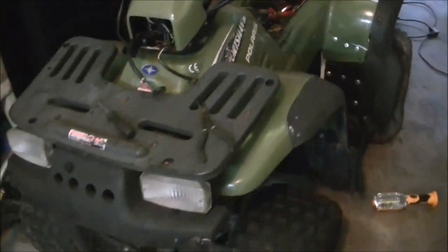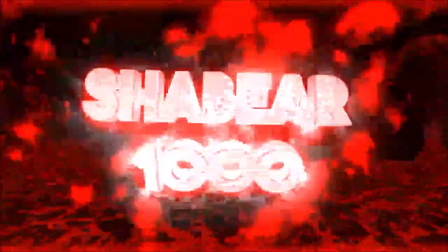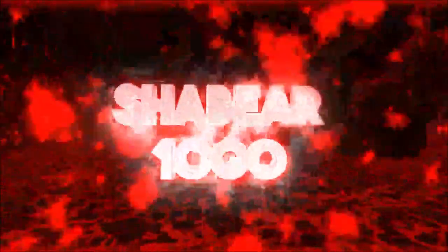Hey guys, Shabber 1000 here. Today we're gonna see if we can get this thing to fire over. So what I did so far is I put it on the battery charger — I'm pretty sure the battery ain't no good, but you may need some juice to get these electronic ignitions to fire. Anyway, I got some juice on here and I found out that this fuse is blown, so I just hooked the two wires together.